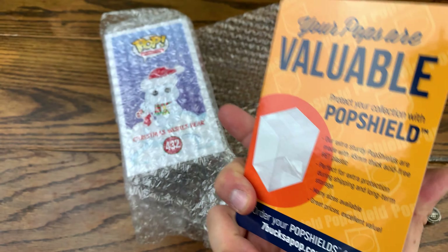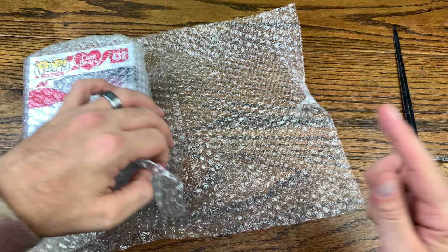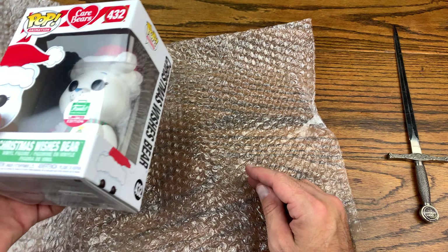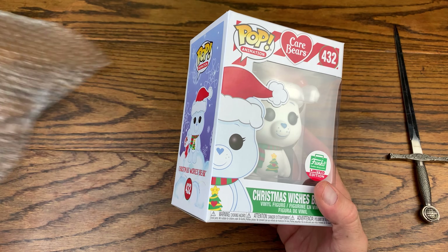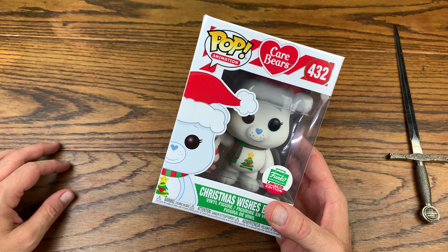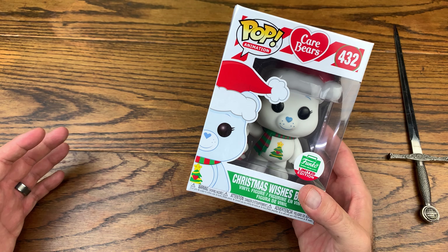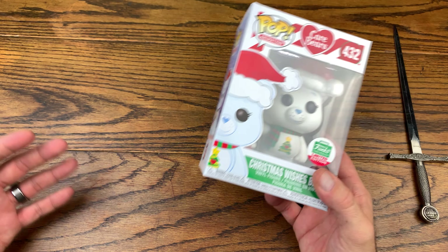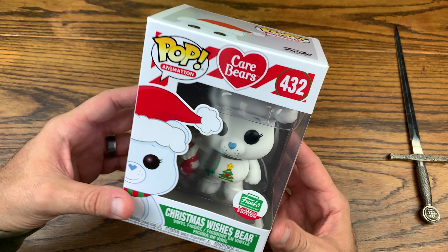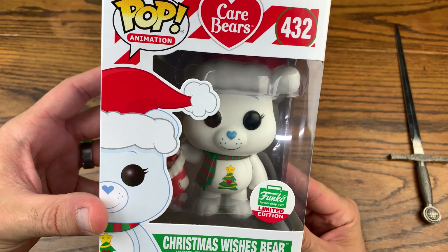Your pops are valuable — definitely have a Pop Shield on all your valuable pops. So this is another Care Bear. I am rounding out a Care Bear set. I believe I need the America Cares Bear — that's one I'm missing — and a few of the more rare ones. This was one of the sets where I started off with the commons instead of the more expensive ones first.